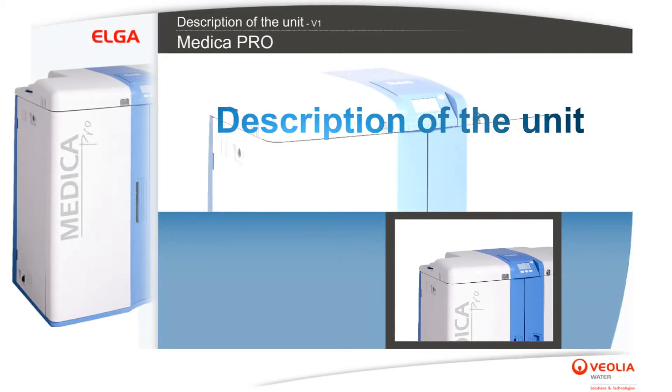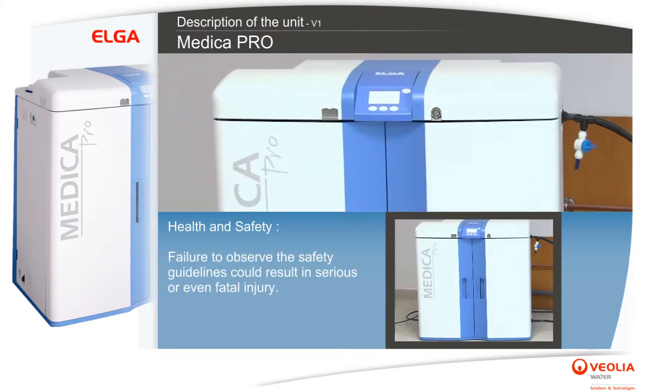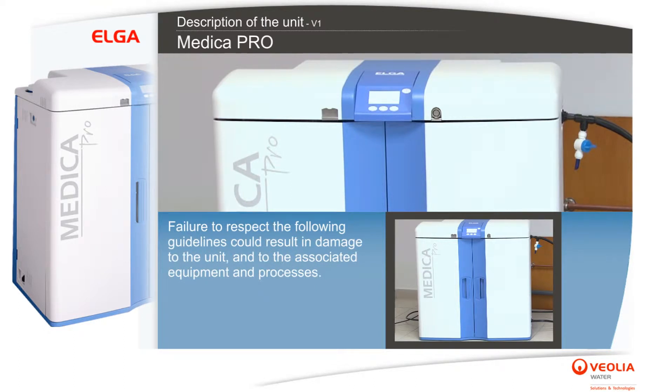Description of the unit health and safety: failure to observe the safety guidelines could result in serious or even fatal injury. Failure to respect the following guidelines could result in damage to the unit and to the associated equipment and processes.